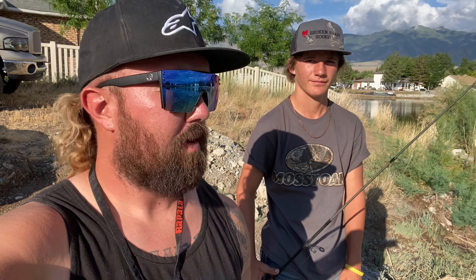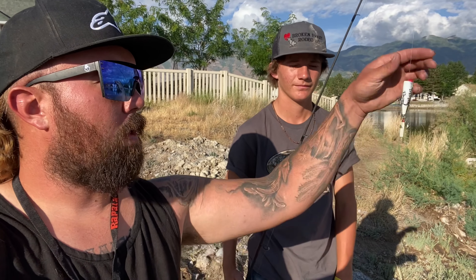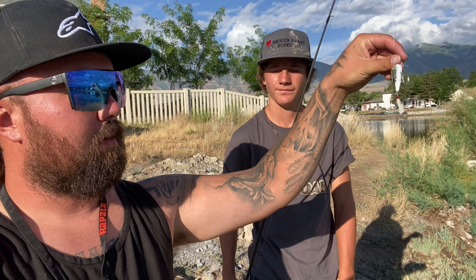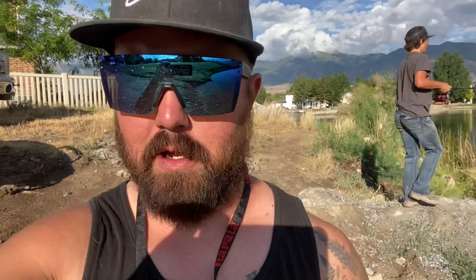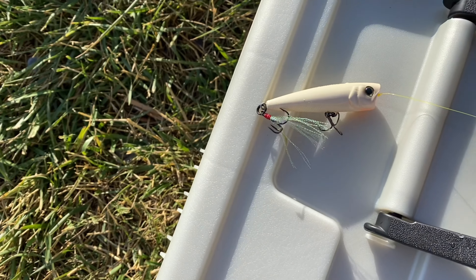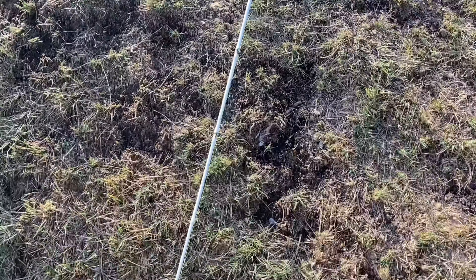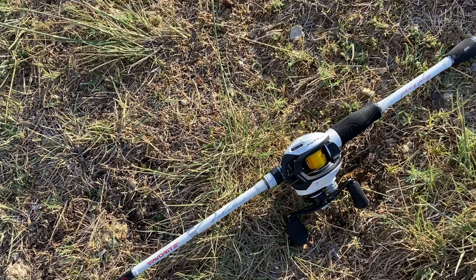Alright guys, just made it to the lake. Keaton's already throwing a few casts in with the popper. He's got a whitish silver popper with a green stripe down it with a little white trailer on it. I've got a white popper I'm throwing — got a red mouth, a little orange tint to the mouth. Should be fire. My new bait caster, my new favorite rod. Pretty sweet.